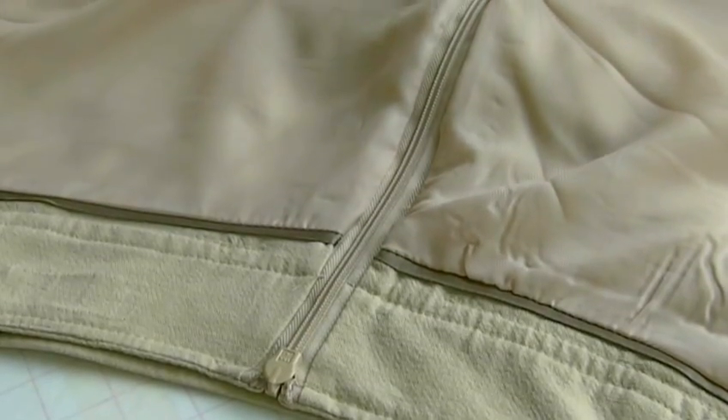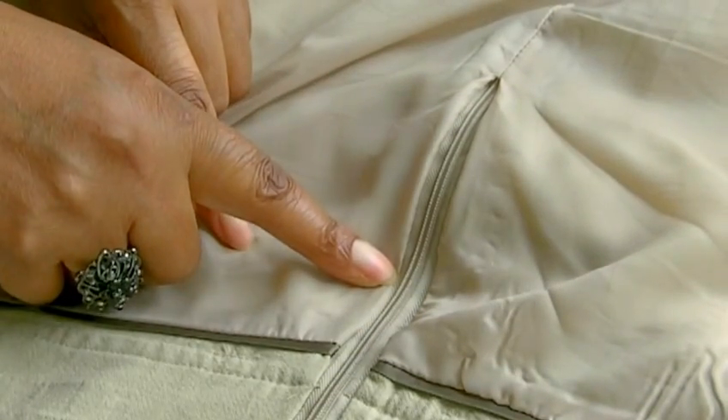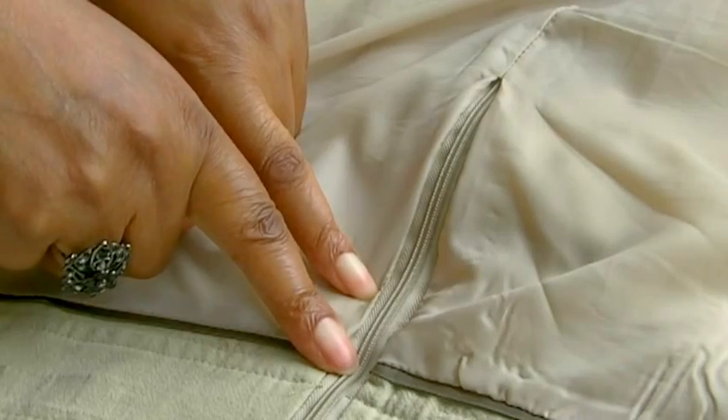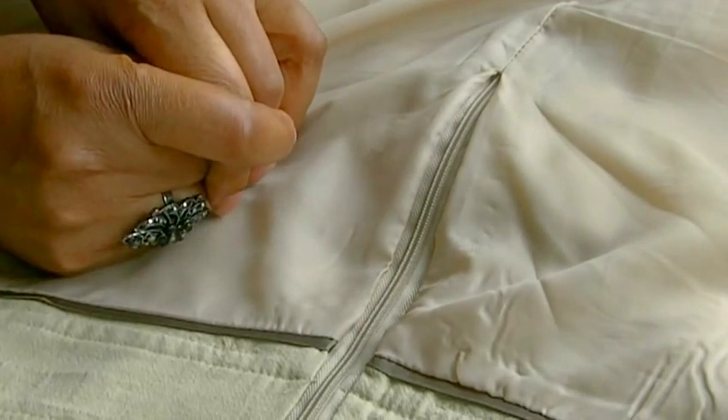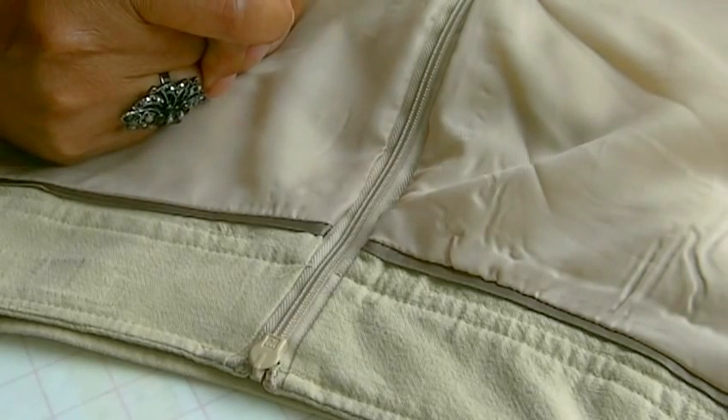There are times when we need to sew our lining to our zipper. In this particular example I've got the lining sewn to the zipper tape. It's an invisible zip. It doesn't matter which zip insertion you apply this technique to — the process is more or less the same.